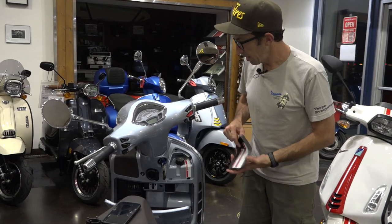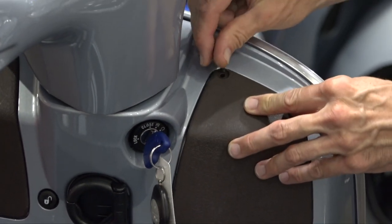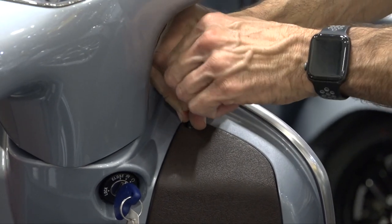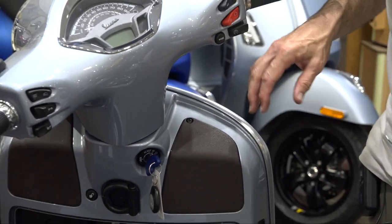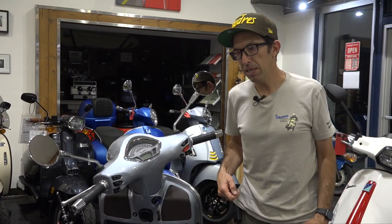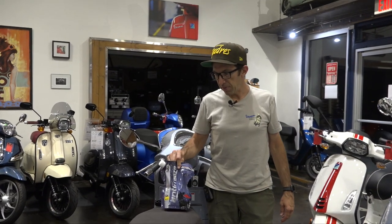Make sure the coolant cap is tight — as tight as you can do it by hand is typically good. Go ahead and return the cover. If you're losing a lot of coolant, you may want to check your water pump weep hole, check your hoses for leaks, or look for a leak underneath the front leg shields where the radiators are located. Definitely don't let the motor overheat, because at that point you've probably warped the head and caused much more damage.